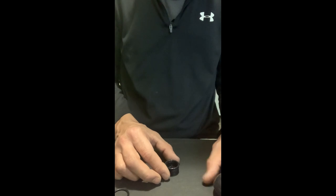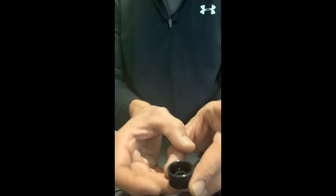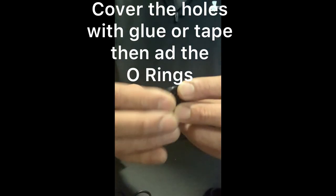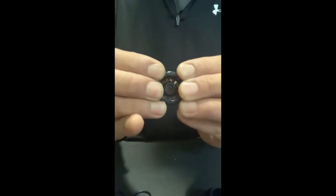Cool, that's ready. Now you're going to get two O-rings — they're about the same size as the rim. So now we're going to take O-ring one and just put it over the rim here.